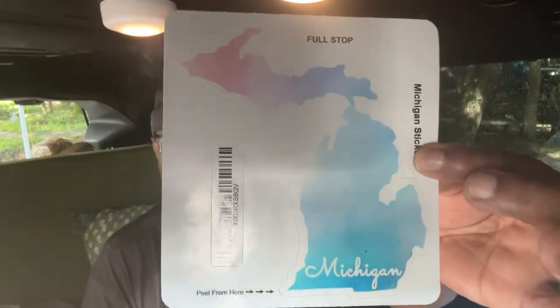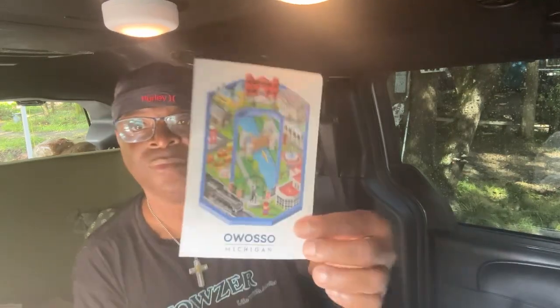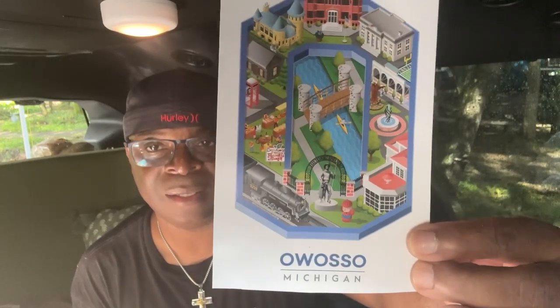This is from Aris — A-R-I-S-S. 'We are big fans. Owosso — the train is the 1225. It was the train used for the Polar Express movie.' Let's check it out. This is from Michigan — Owosso, Michigan.